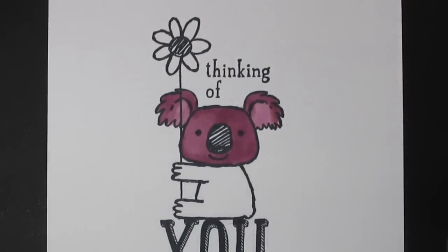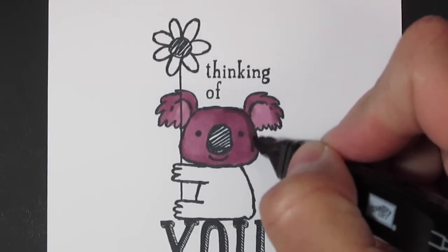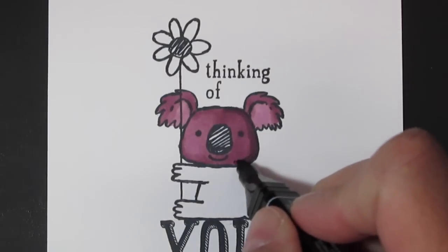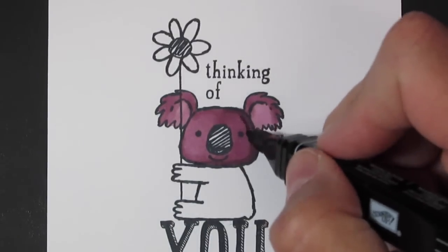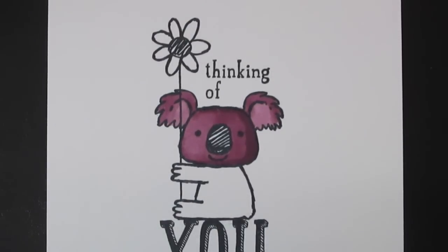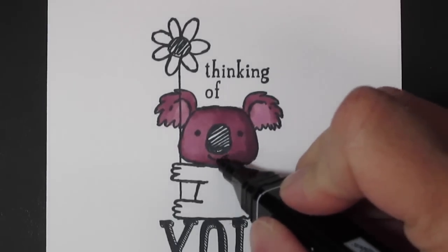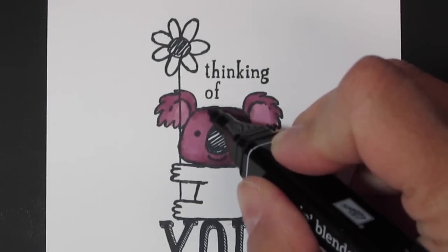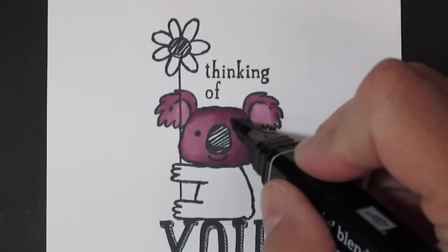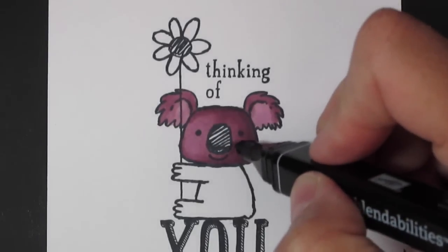Then I'm going to come in with the darkest and this one's just going to get a real light touch — like it's got a shadow on that side. Then I'm going to come in with that medium marker and blend in that line. And then last but not least, come in with the lightest and blend that in.